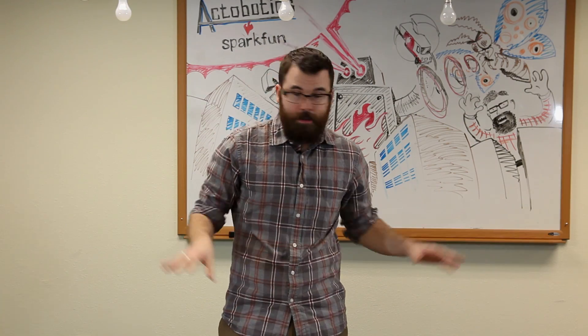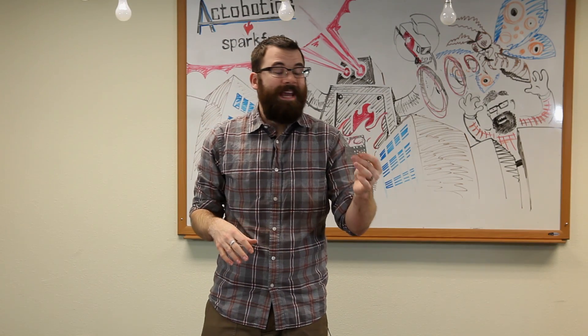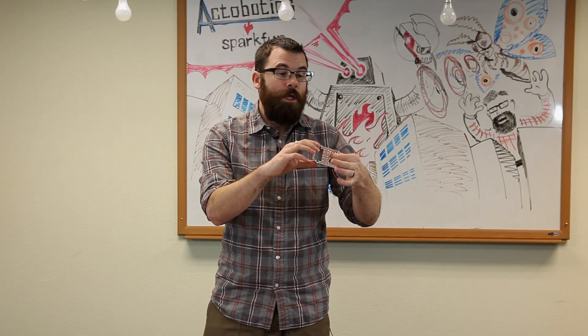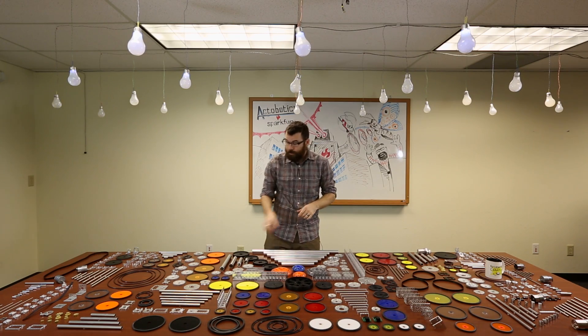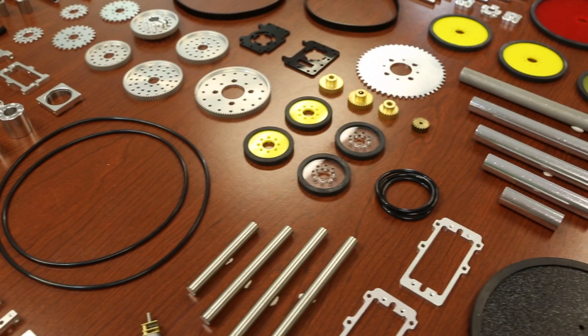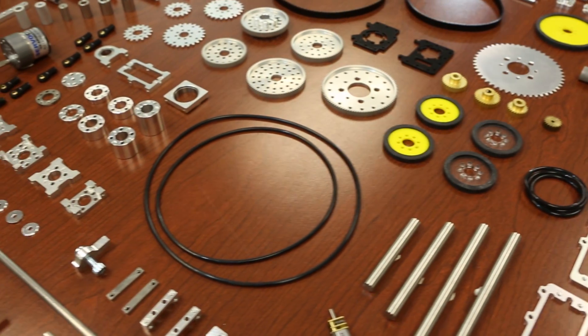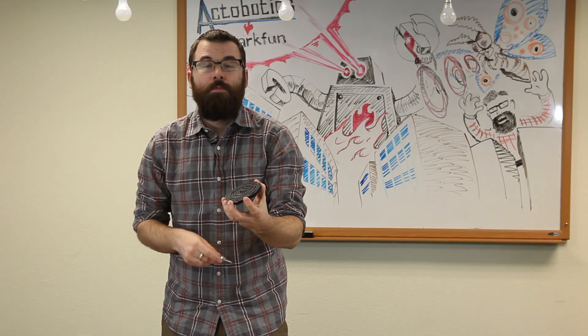Across the table we also have different plates that work with standard size high-torque servos, so you can mount your servo and attach other things. If you don't want to use gears, there are also sprockets and pulleys so you can use a chain or a belt. We've got several sizes of belts and chains that are sold by the foot where you just put the links together.